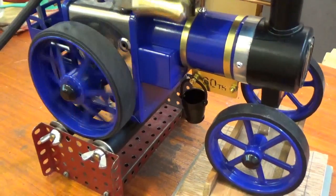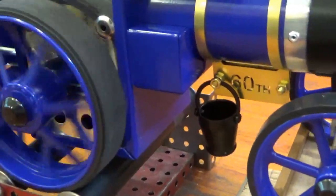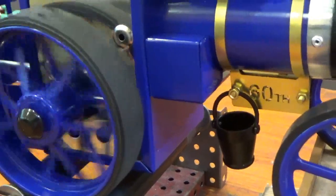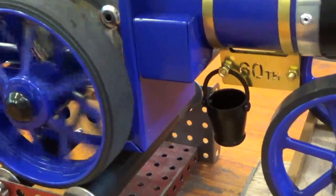Something I think I forgot to mention — one of the additions for the special edition is the belly tank there underneath the boiler.